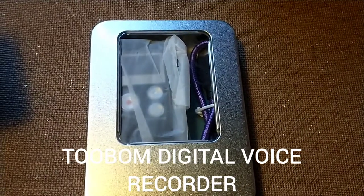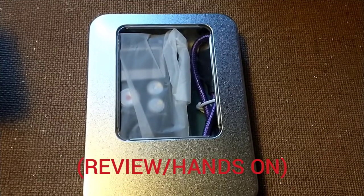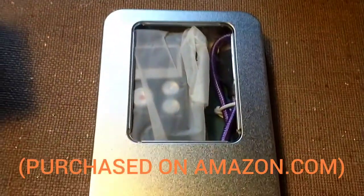Hey guys, it's Mike. In today's video, we're going to do a review on the voice recorder that I got on Amazon.com. So without further ado, let's jump right into the video.